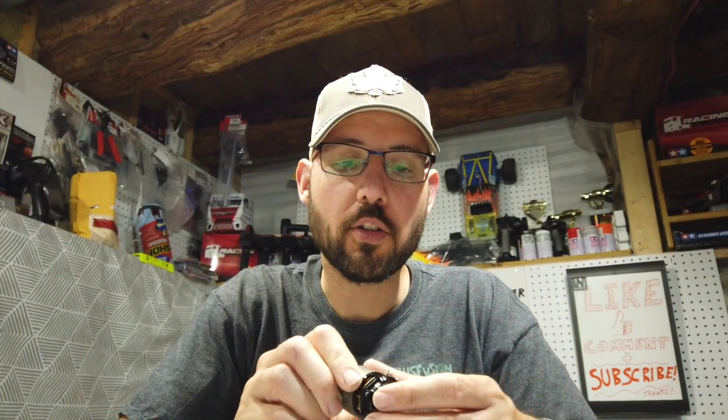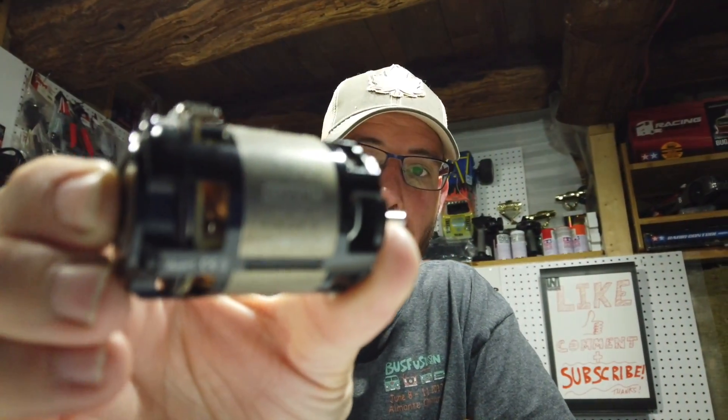Hello folks, welcome to Netcruiser RC. I'm just down here testing a shot with the Osmo Pocket, but also I want to try and set up another motor in my two-wheel drive.